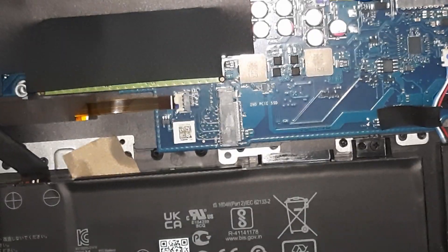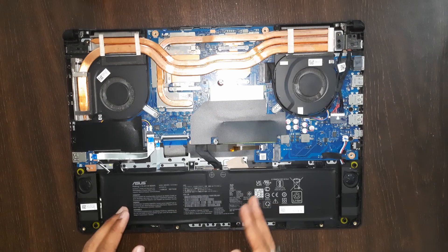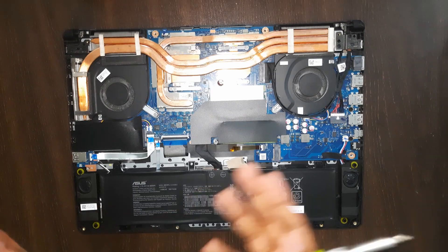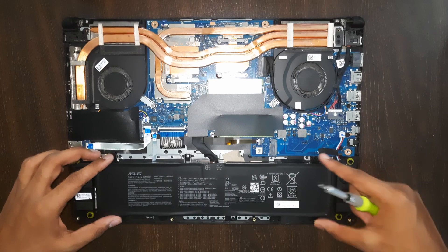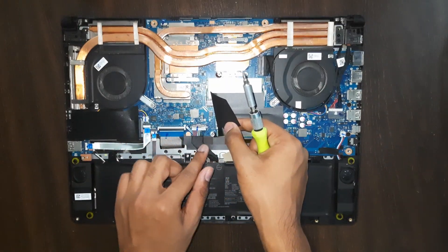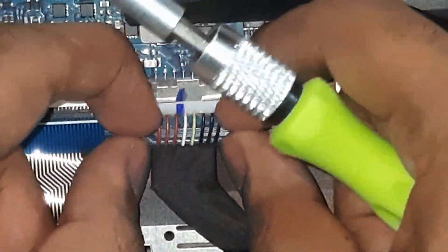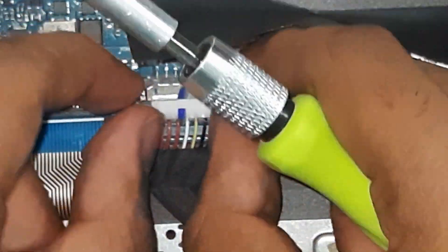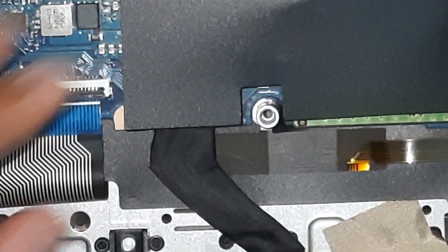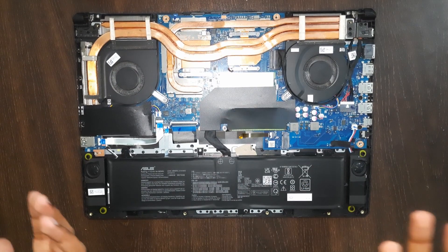For the battery — it's a huge 90 watt-hour battery so you probably won't need to upgrade it, but if it goes bad you'll need to replace it. There are four screws: one, two, three, four. There's also a battery connector port — just remove the connector by pulling it, and push it back in the same way. Unscrew all four screws and you can replace the battery.